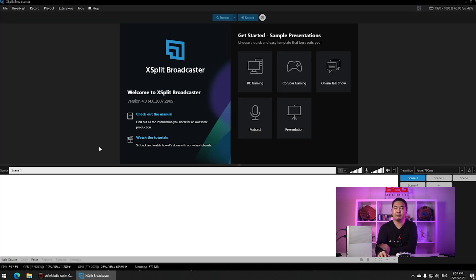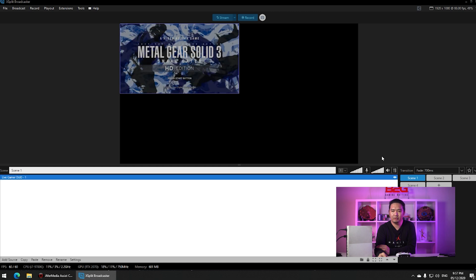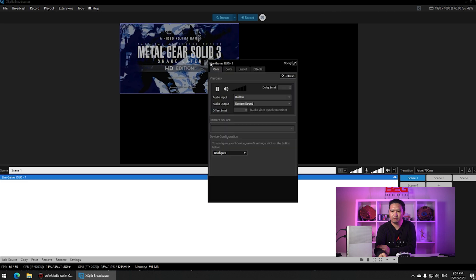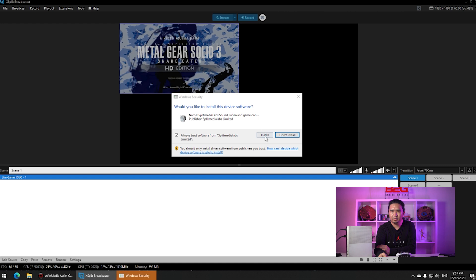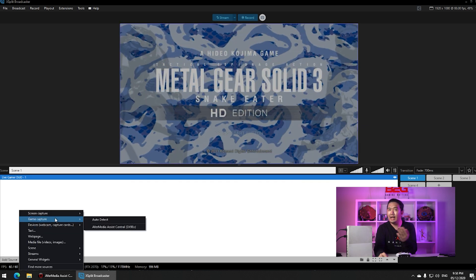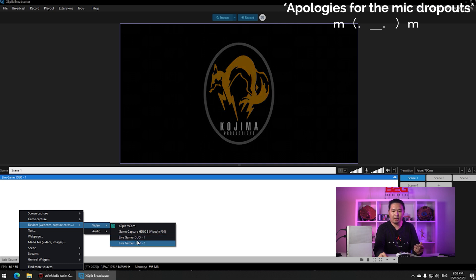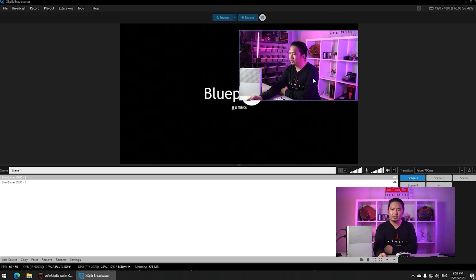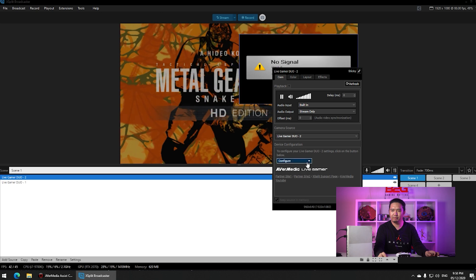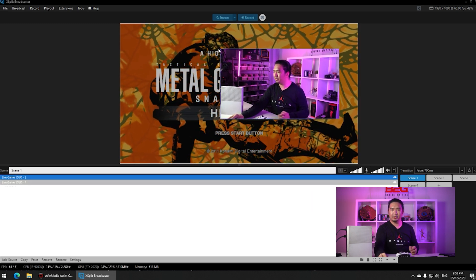Once you have the AVerMedia Live Gamer Duo driver installed, what you need to do is just add your source. Our first source is the capture card number one — that is the Xbox. And then we'll go to camera. It acts the same as the first one. So if you're just capturing straight-up gameplay, you can use ReCentral by itself. For me, I do streaming mostly and I want a more customized interface, so I use XSplit. It also has audio — we'll just knock that out.